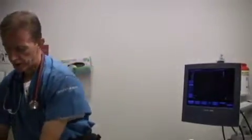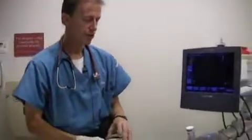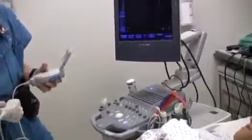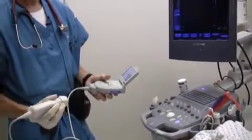We can certainly also in the FAST exam make use of the technological advances mentioned in the introduction. Miniaturization, affordability, and high image quality are the very components of ultrasound technology that are making this available to more and more clinicians. We do actually have a device here which is handheld and is perfectly adequate to do the FAST exam we've just described.